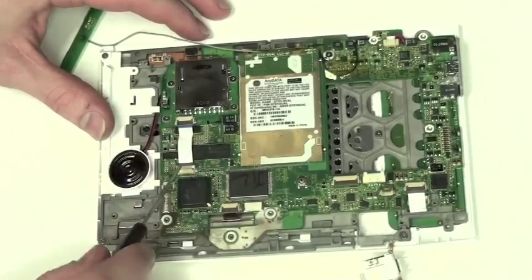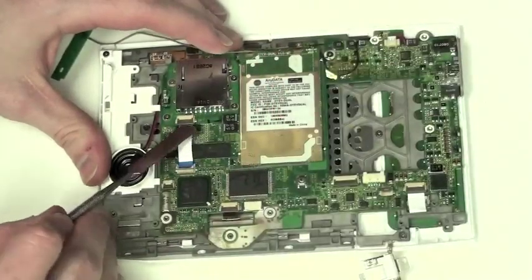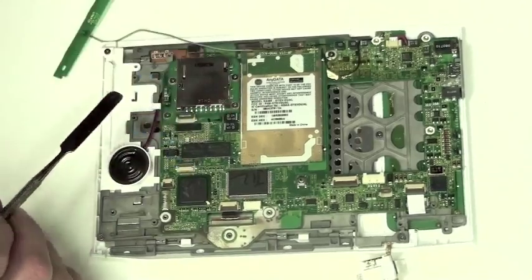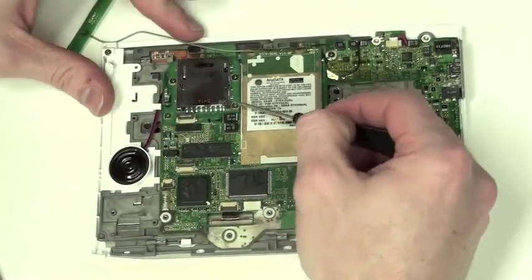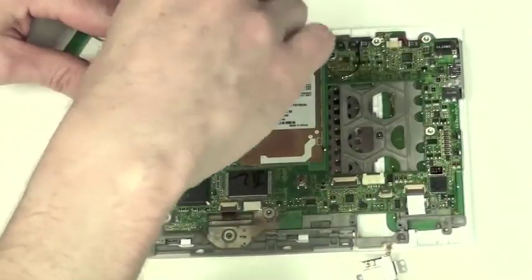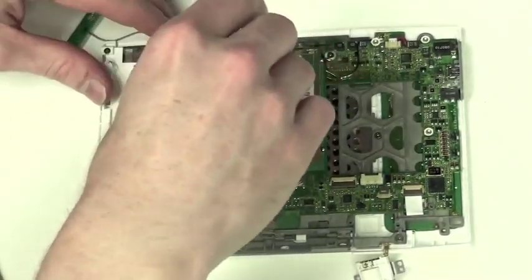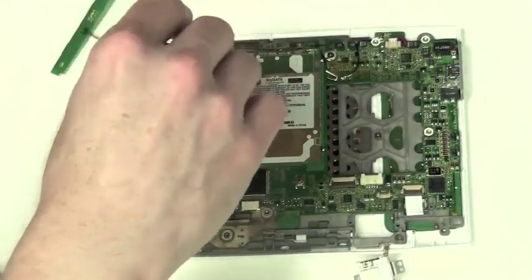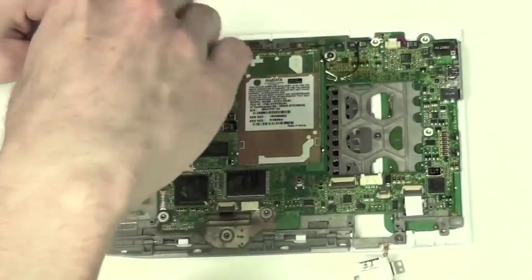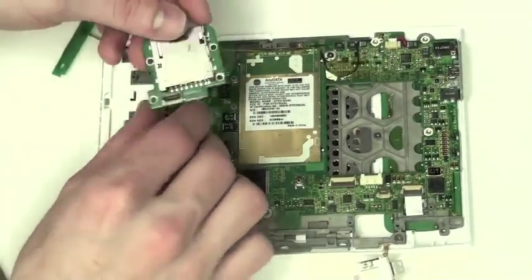Now to remove the expansion module, you first have to remove the cable. Use your flat tool to lift up the locks on both sides of the cable and then remove it. Now remove the four Phillips screws on each side of the module. Once the screws are removed, the module is free.